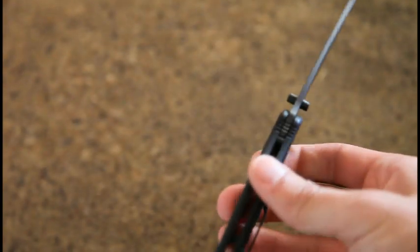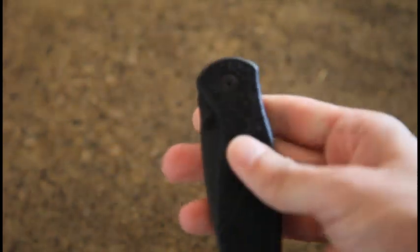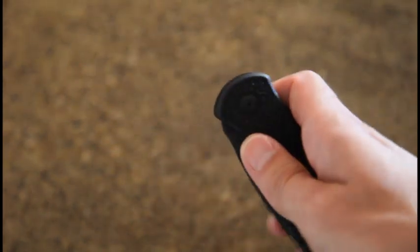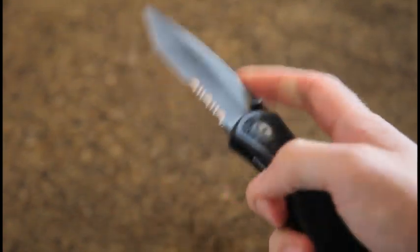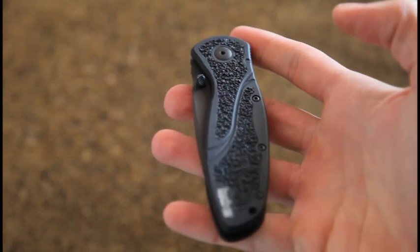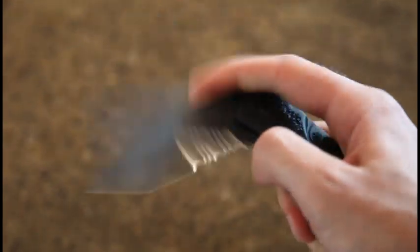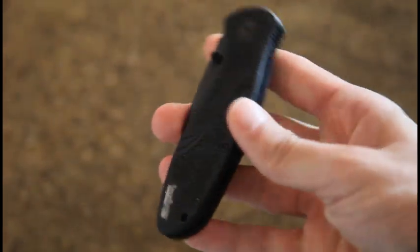This one is great — very fast and easy to use. It's safe, but I can close it extremely easily with one hand, and I'm loving that. That's one of my gripes with the Benchmade 580 — you cannot do that safely with the 580. So to me, that's pretty cool.